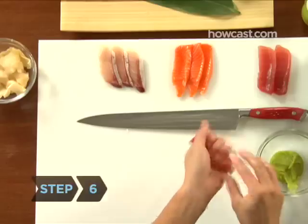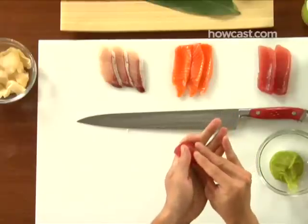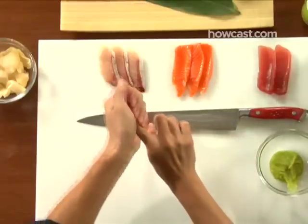Step 6. Firmly squeeze the sushi together until the fish and rice become one. Tap with your right index finger as you go to create a uniform shape.